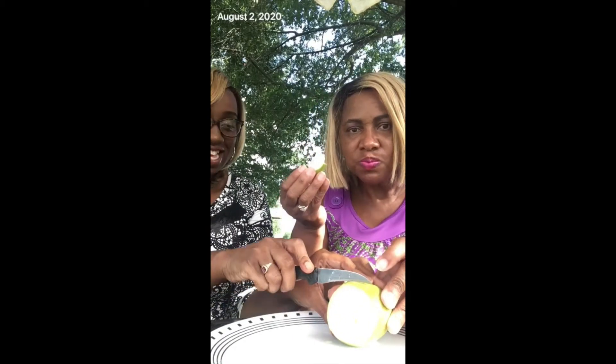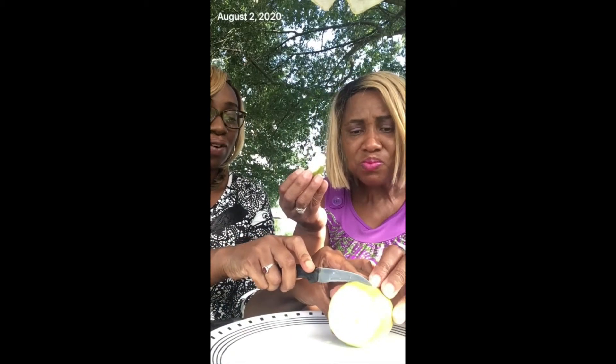I'm going to bite into it. Mmm, see that juice! It's really, really juicy. Can you see how easily I'm eating this pear? Let me cut some more — be careful not to cut my hand.